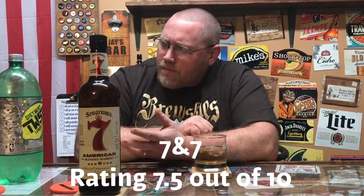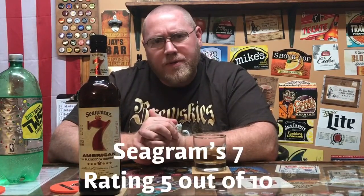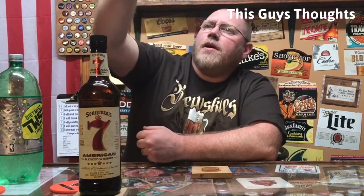I'm probably going to give the cocktail a 7.5 out of 10 — something I have to be in the mood for. You can mix it to whatever ratio you want. Pretty much any lemon-lime soda with Seagram's 7 is going to taste about the same once it's mixed. The whiskey itself straight is probably a 5 out of 10 — it's an average whiskey. But mix it with lemon-lime soda and you've got yourself a fine cocktail. The color lightens up a bit with the soda in there, and it's a nice flavor when mixed together. That's my review on Seagram's 7 and the 7 and 7.